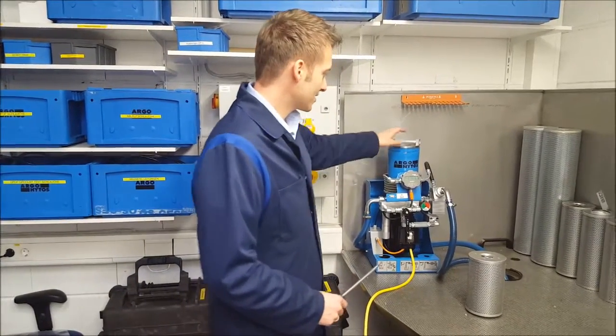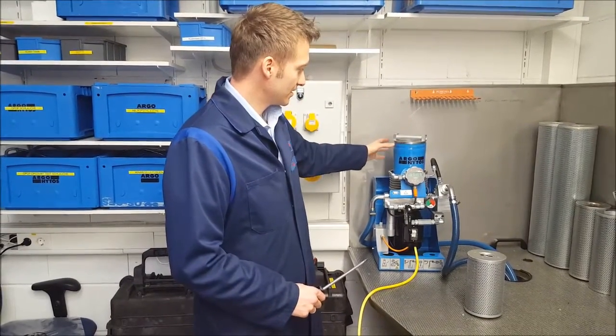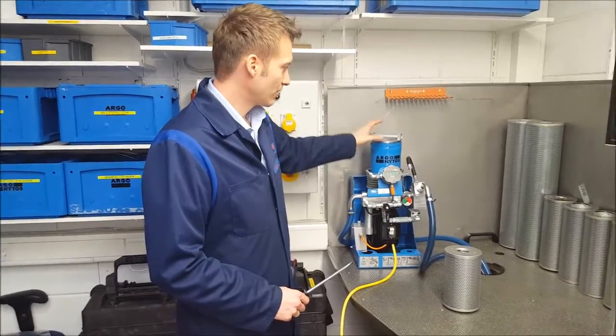The FAPC O16 unit is an offline filtration unit for service purpose. You can see the filter housing on top with the head cover.